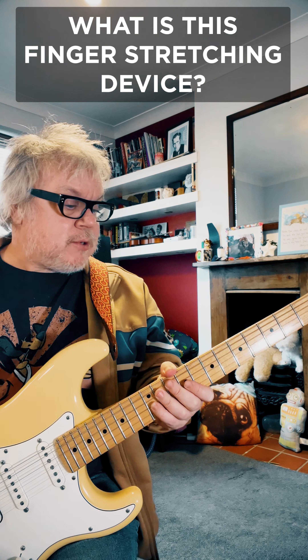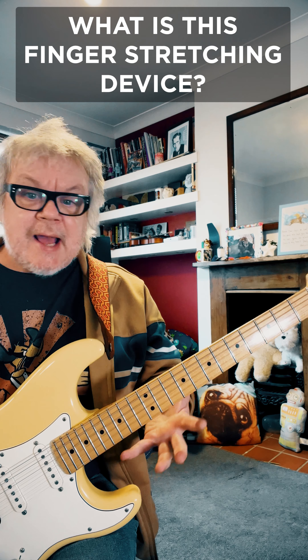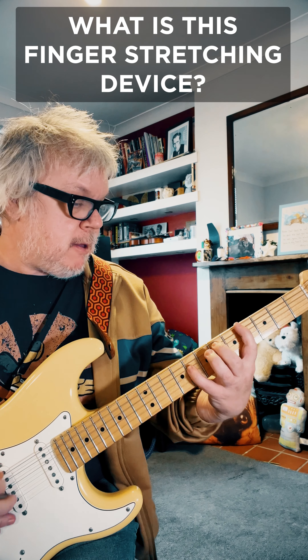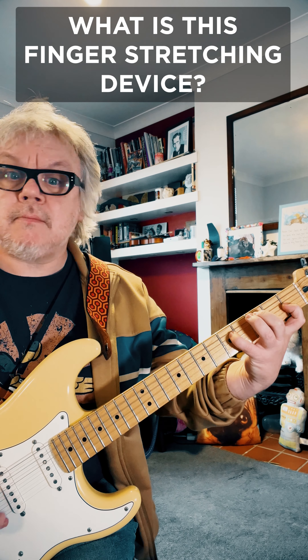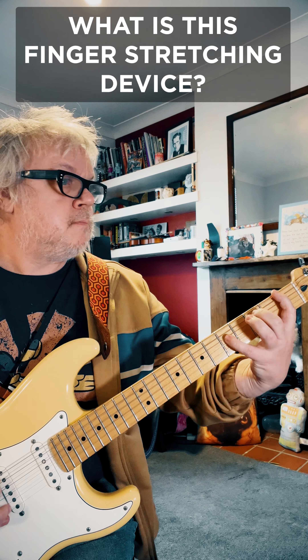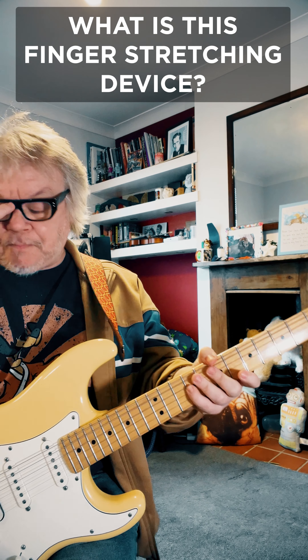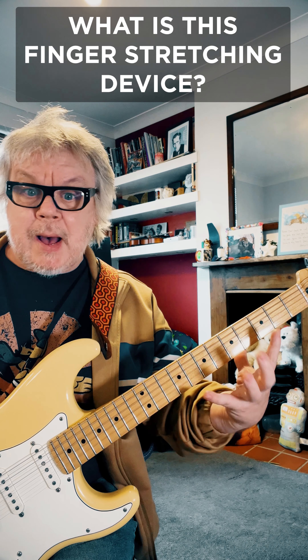Hey guitar buddies. When I was learning guitar, the Police were very big and everyone was into learning those Andy Summers stretchy chords, like 'Every Breath You Take'. So of course back then you had to learn to just stretch your fingers by playing guitar.